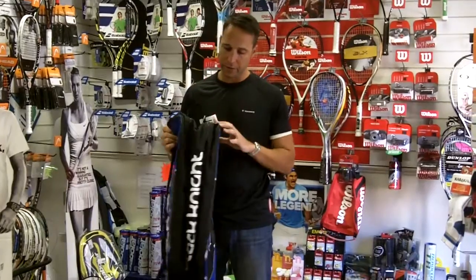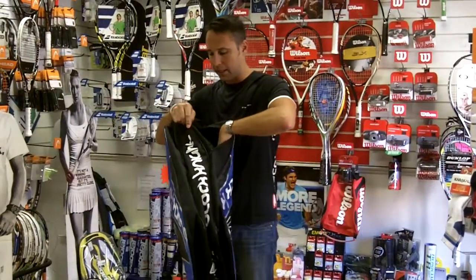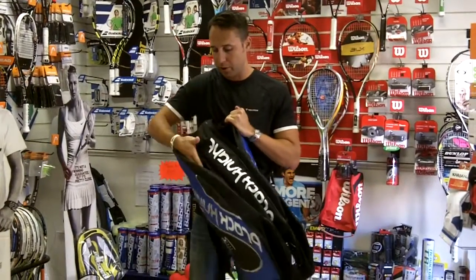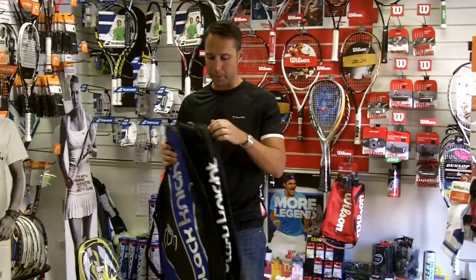At the back of the bag, on either side, you have a sort of wet compartment so you could put your shoes in there or any sort of wet kit to keep it separate from the rest of your equipment.